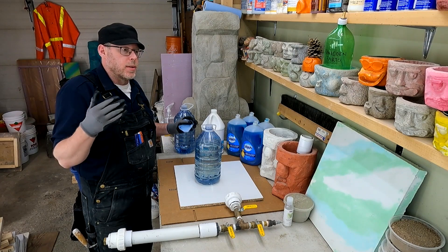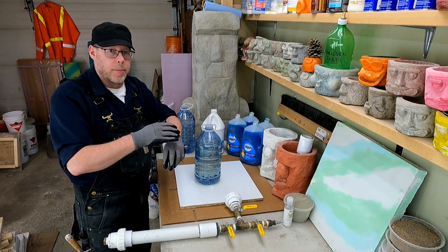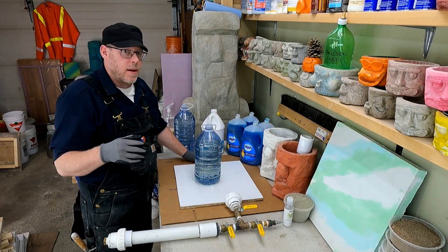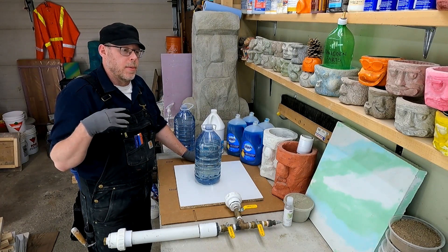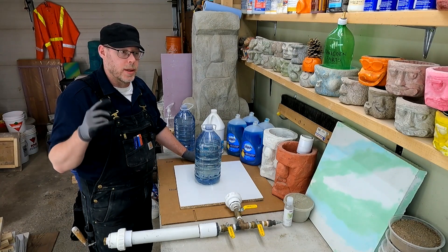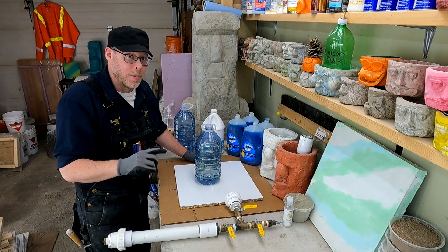Everybody pretty much knows this. If you shower with soft water and go to lather up with soap, there are just so many suds and they don't really rinse off that easily — they kind of stick around. But with hard water, it's hard to make suds, hard to generate them, and they just dissipate quickly.